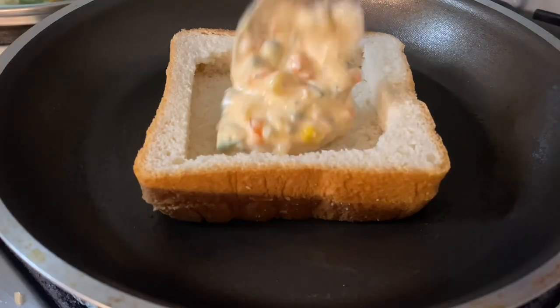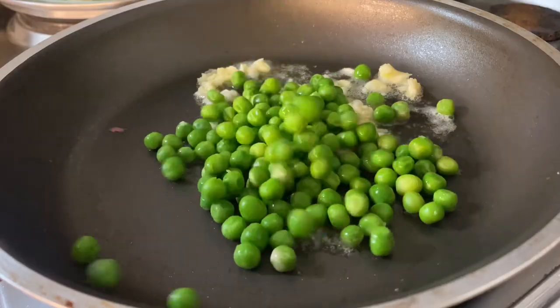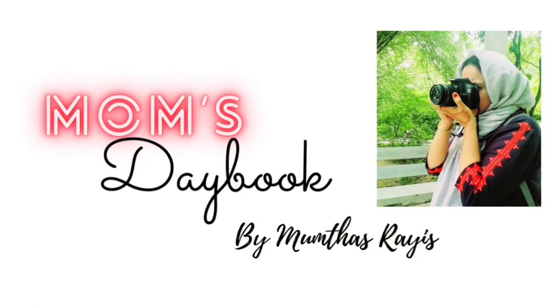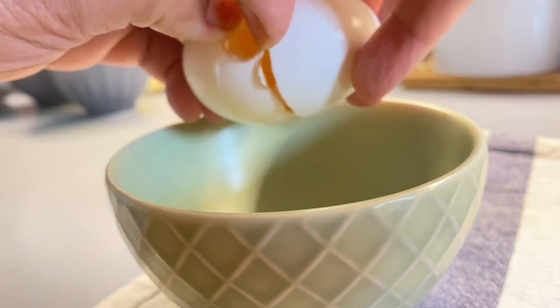Welcome back to Tiffin Recipes. Assalamualaikum, welcome back. This is a video of Tiffin Recipes. It is easy for you to do — you can prepare a few items for the office tiffin box.